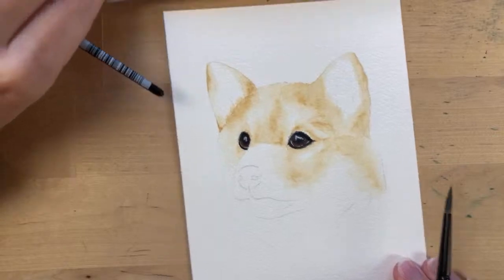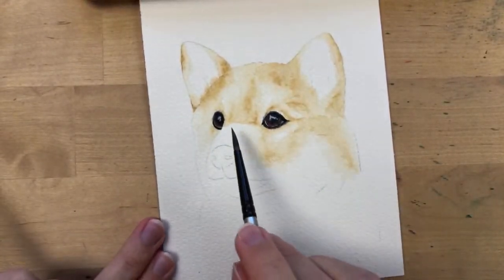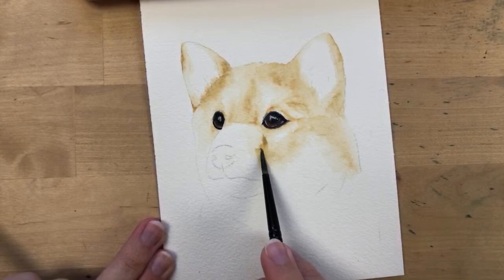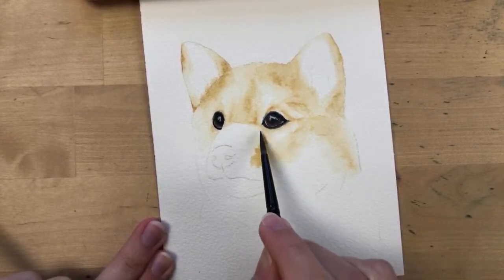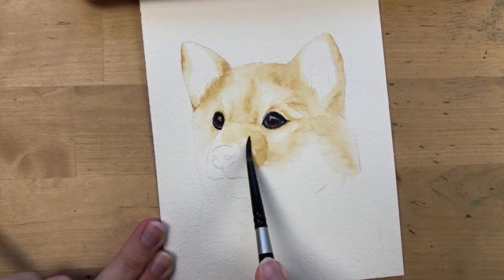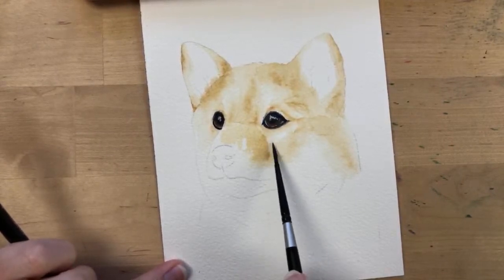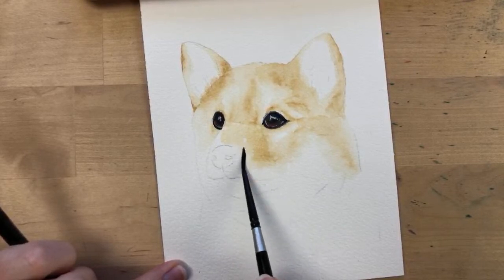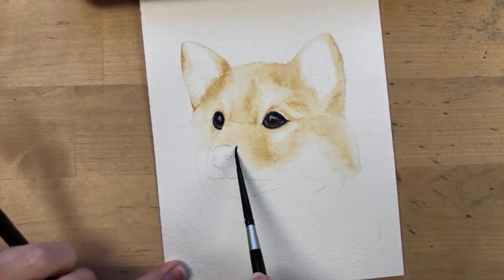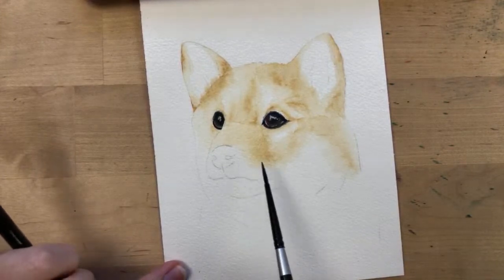I'm still using this lighter brown. Now I'm going to paint around his nostril. He has some dark brown here that kind of fades into white, and then a light brown area right here. Then all this area right here is gray, maybe a bit of brown.